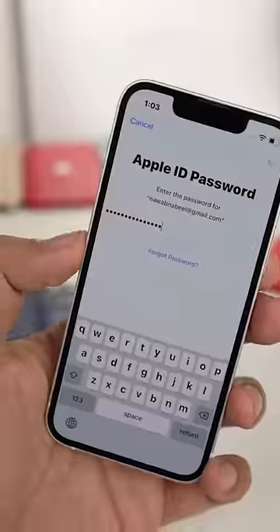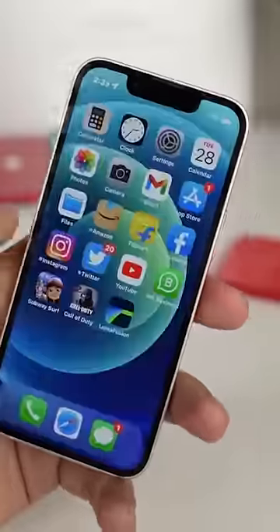After that, the entire data will come. This is the password to be set on your iPhone.